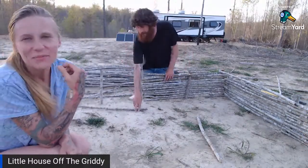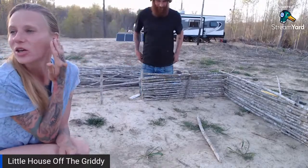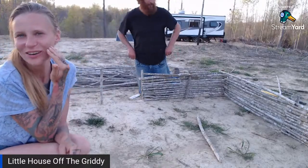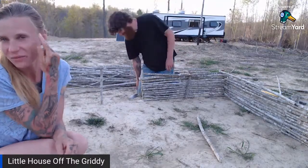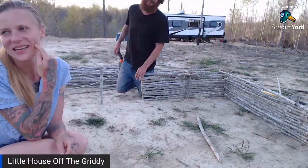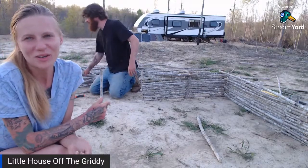Now that the beard's grown back, I can kind of bring it up because now you just won't pay attention to it. The other week, Sean asked me to take a little off right here, and I shaved really low and made this loop in the side of his face. Anyway, I'm not allowed to come near him with the beard trimmers anymore.